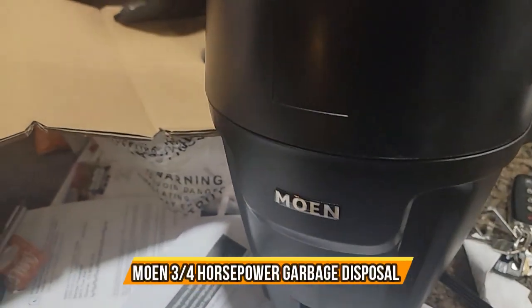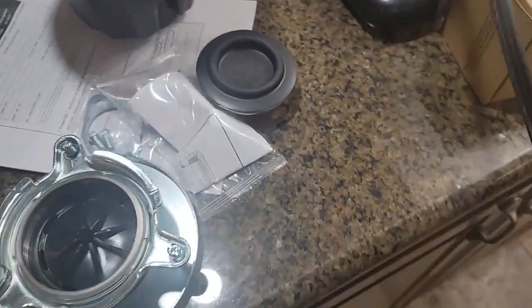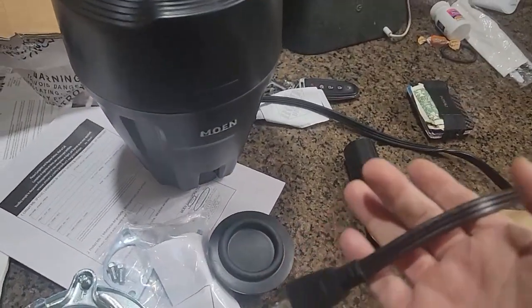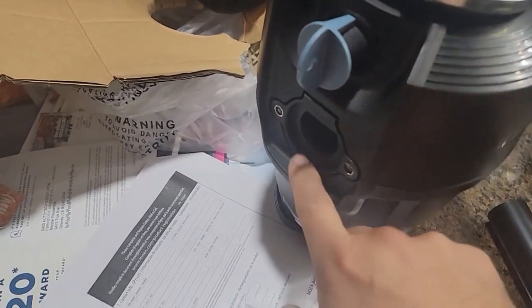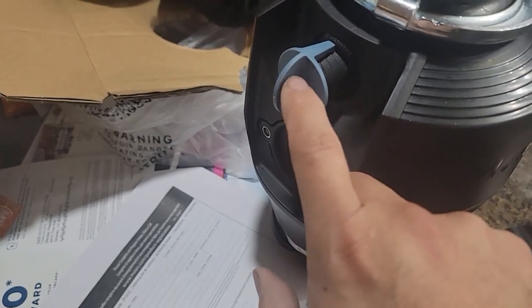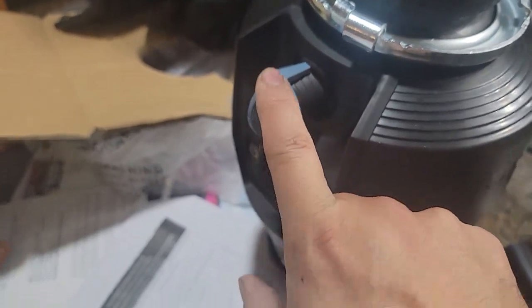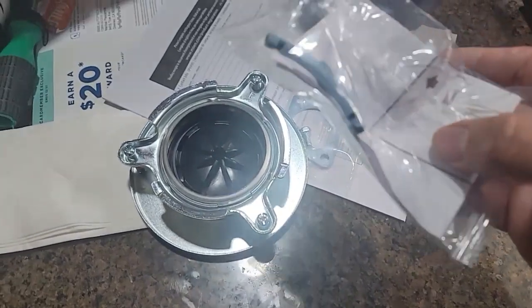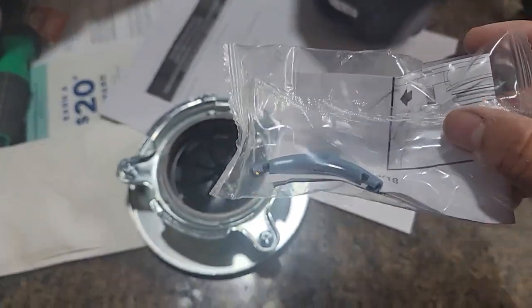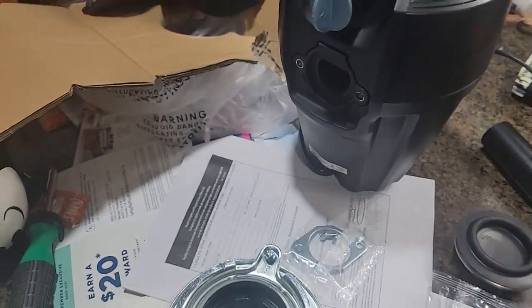We have the new one — it's a three-fourths HP. We're gonna put it in. It comes with an extension cord, which is a little short of course, like always — about two and a half to three feet. It has plenty of connections for your tubing, which is necessary for your garbage disposal drainage — dishwasher and so on. It comes with the whole assembly kit. They give you all the tools and instructions on how to remove the old stuff too. Everything's included, including the actual cap itself.